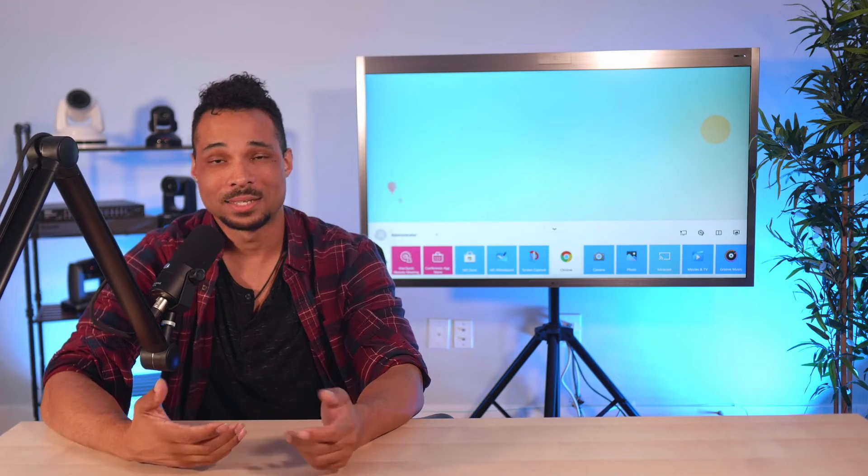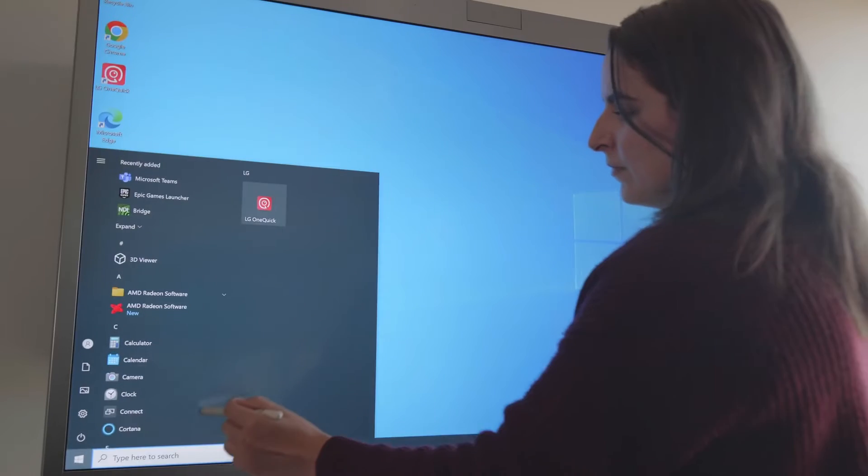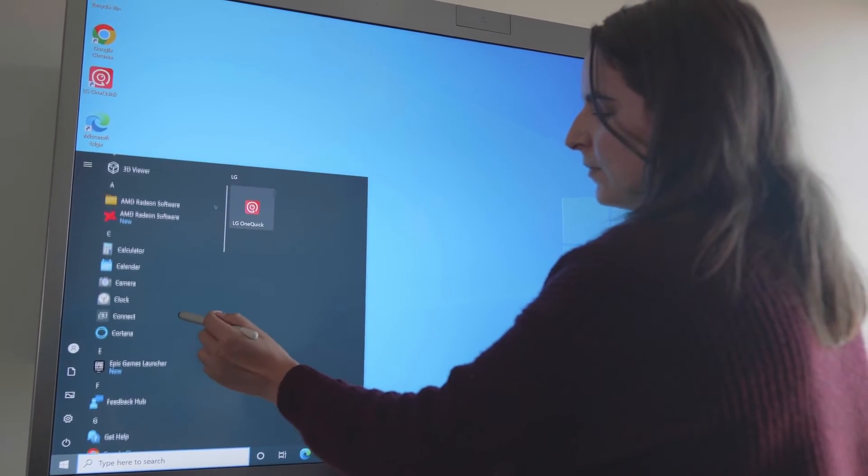There aren't too many things that you can't accomplish directly on the One Quick. The conference app store gives you access to more conferencing apps like Zoom, Teams, and others. But you're always free to boot into the standard desktop if you so desire. No compatibility issues or proprietary OS systems here — feel free to use the One Quick in the way that works best for your team.